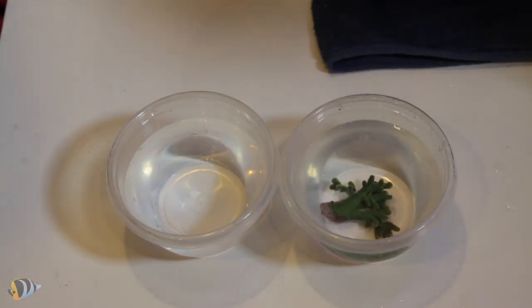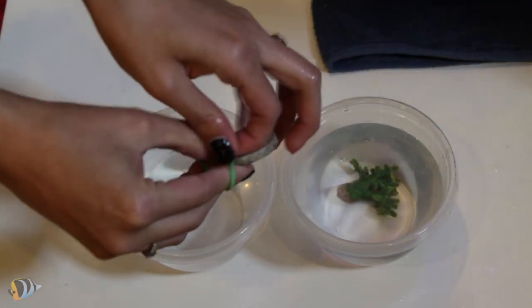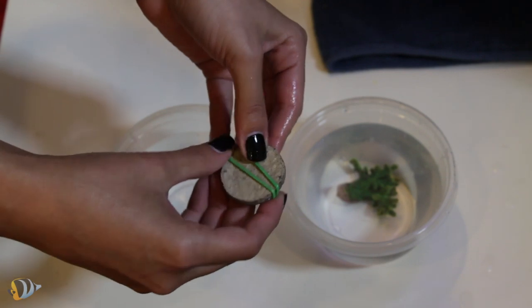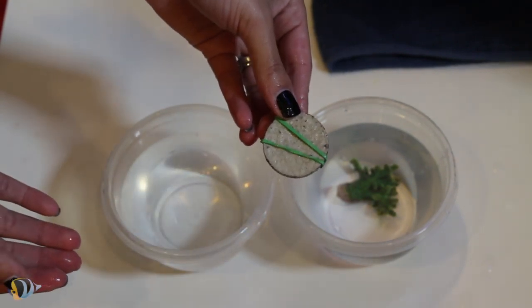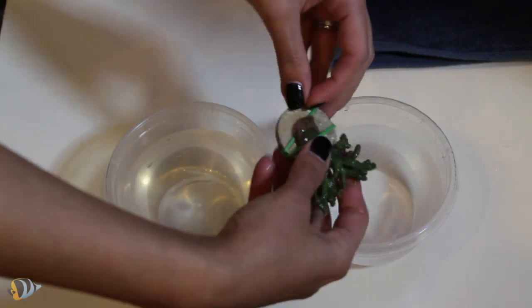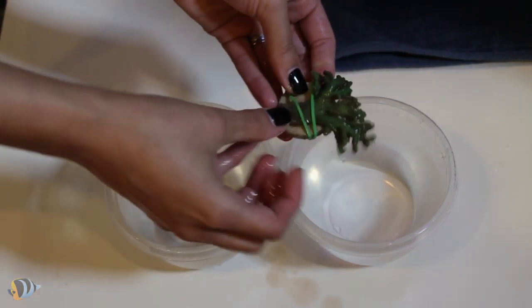Immediately place the coral fragment into the container of water. Next, prepare the coral mounts. We are going to show you two ways to mount this type of coral. Both ways will require a rubber band attached to the coral mount as shown here. The first way is pretty simple — just take the frag and slip it under the rubber band. Be careful that the rubber band is not too tight. Then place the frag into the second container of water.